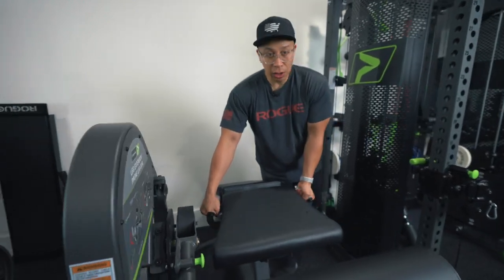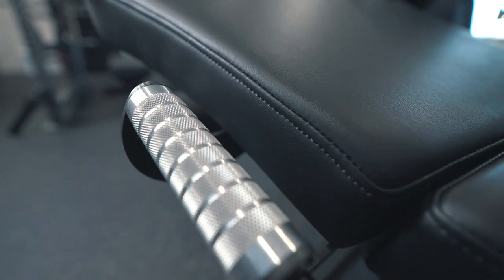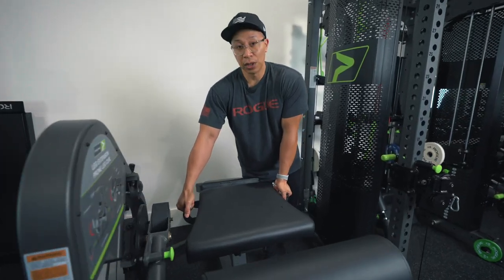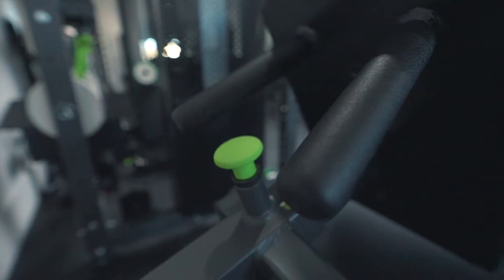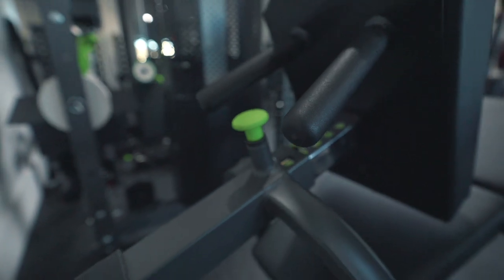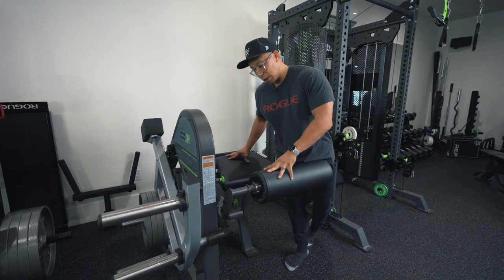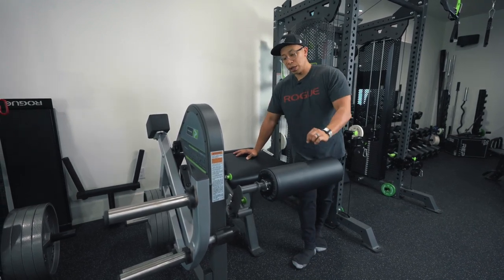The handles on the leg curl side are a little over-knurled — they didn't need to be this well knurled. But they do give you a mechanical advantage with your grip so that you don't lift your butt off the seat. Overall, everything is very well made — I can't say anything better about it.